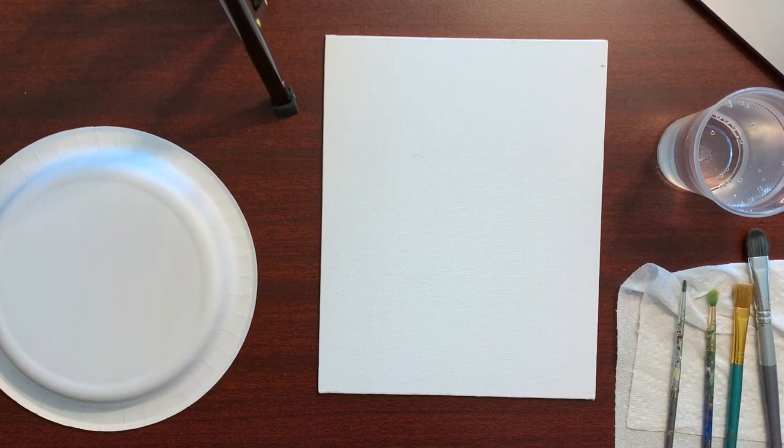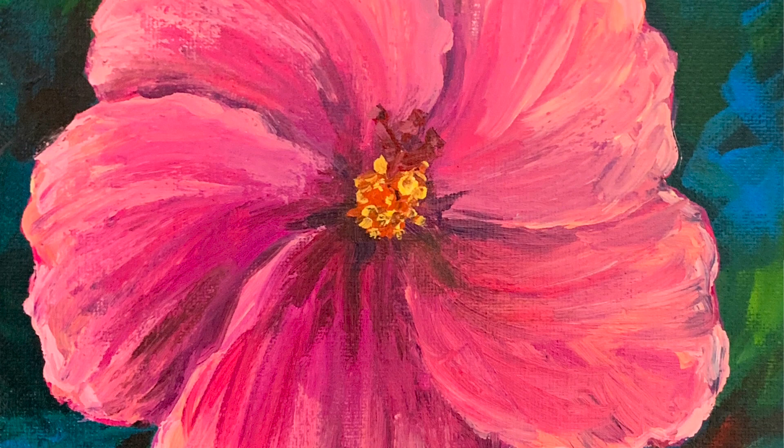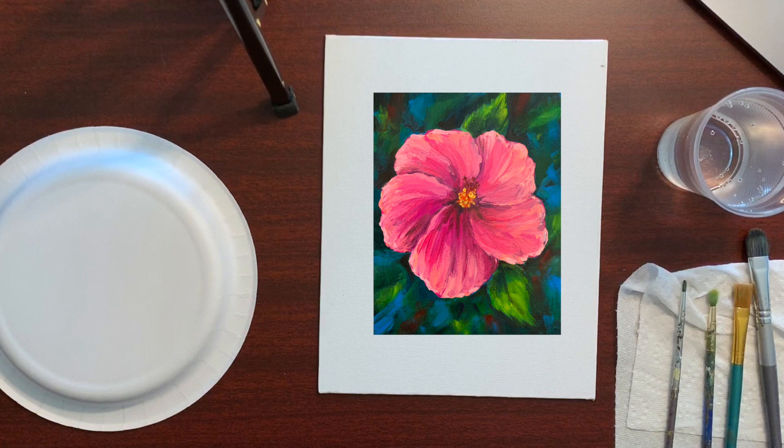What's up my painting friends! I hope you guys are all staying safe and healthy at home right now. Today we're gonna do a painting of a hibiscus flower and I'm thinking I'm gonna go a little bit bolder with the colors and make it nice and bright and cheery, so let's see how that turns out.